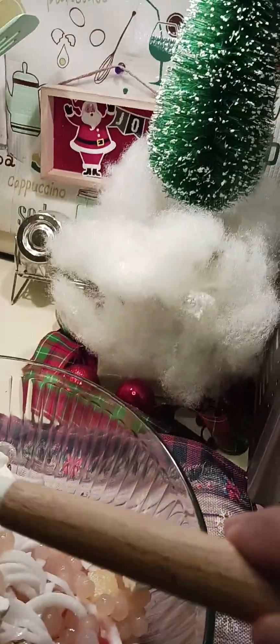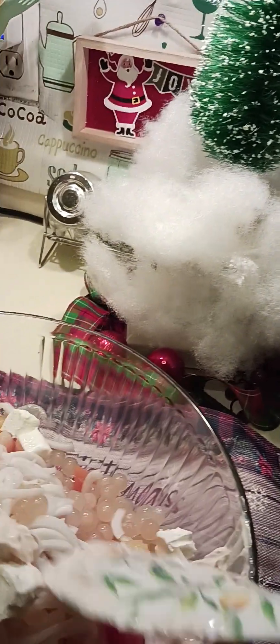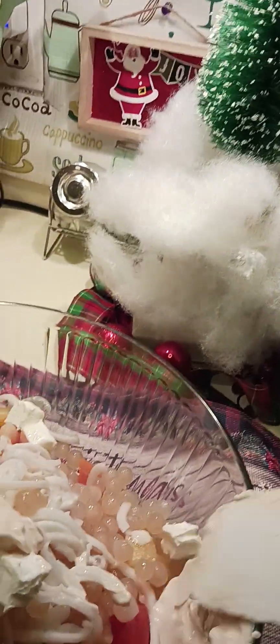It's very easy to make, actually. Just put everything together, put it in the fridge, and bring it to the party or gathering the next day.